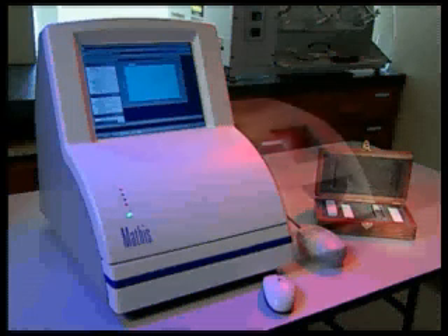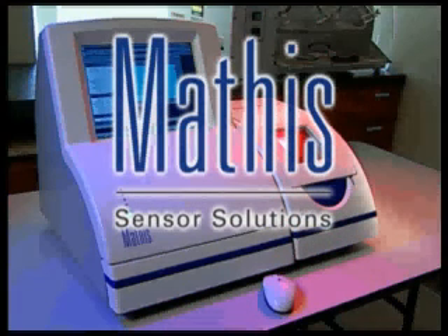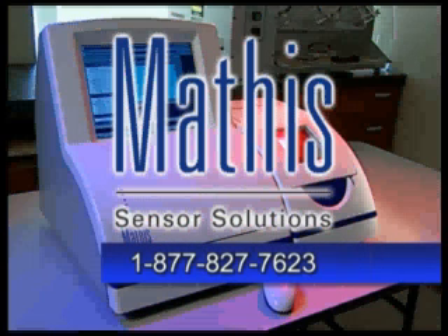Mathis can help you determine if the TC30 is right for you by analyzing your material or by setting up an evaluation at your location. To find out more, call us toll free at 1-877-827-7623.